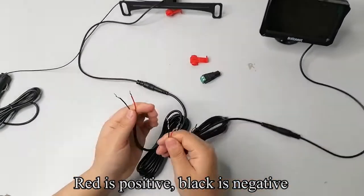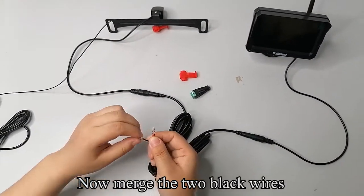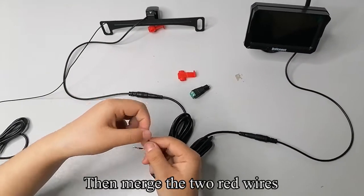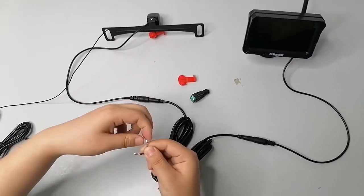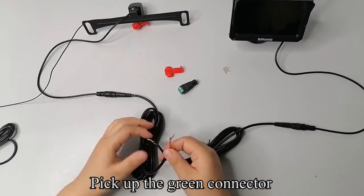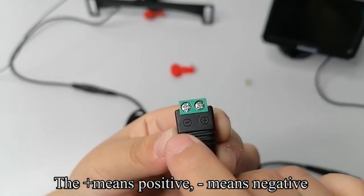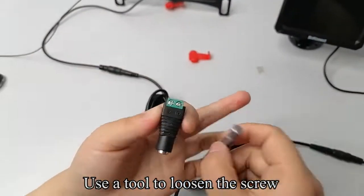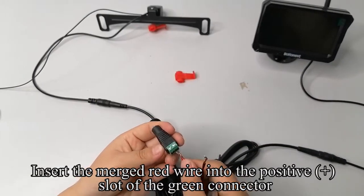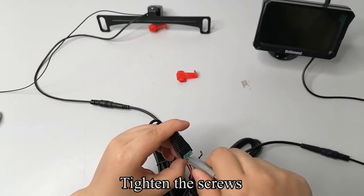Merge the two red wires, then merge the two black wires. Tighten the screw. Insert the merged black wire into the minus slot of the green connector. Tighten the screws. Insert the merged red wire into the positive plus slot of the green connector. Tighten the screws.